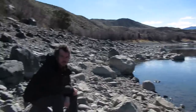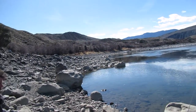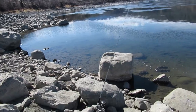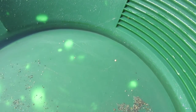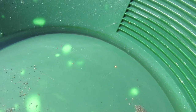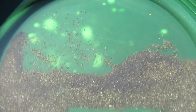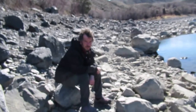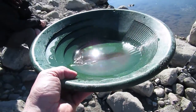I'm out here today with Chris, and Duncan's over there somewhere, and I got gold today. Yes, I did. That's a nice little piece of gold right there, and there's a few more there too. Chris and I are going to do an instructional video on the proper ways of gold panning.